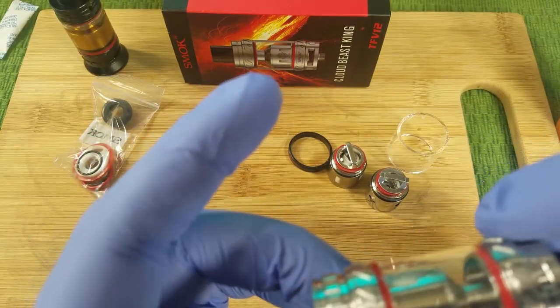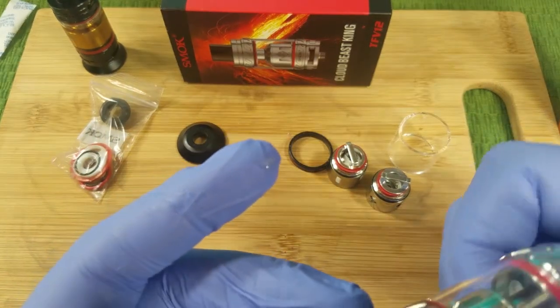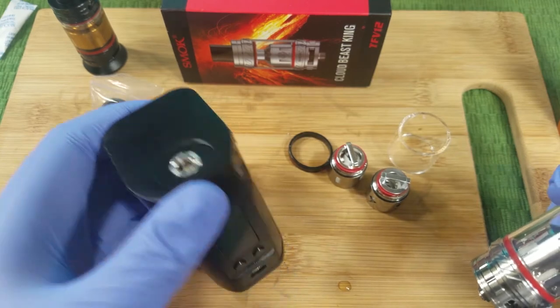I like the knurling on this — it seems more sturdy and allows you for a nice grip. I'm going to put this on my mod. Today we're going to run it on the RX300 — nice big boy.